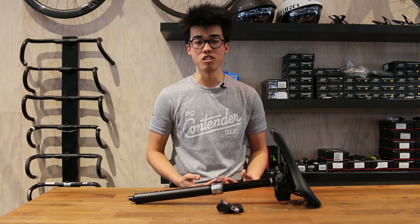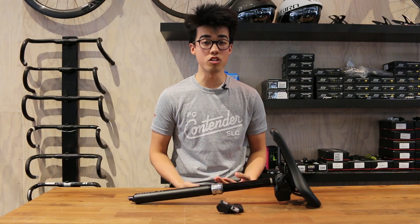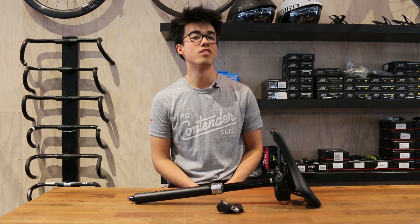That's it everyone. If you have any questions, feel free to visit our website at contenderbicycles.com or give us a call during business hours at any of our shops. You can also send us an email at info@contenderbicycles.com. Don't forget to follow us on social media too. Thanks everyone.